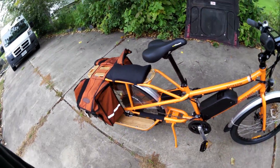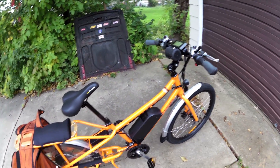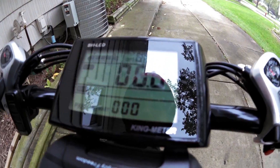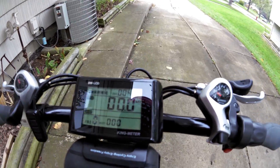So yeah, we're going to see how far I can go on just electric power — just the motor, no pedaling. Real range test. Full bars. Got 42 miles on the meter. And let's take off.